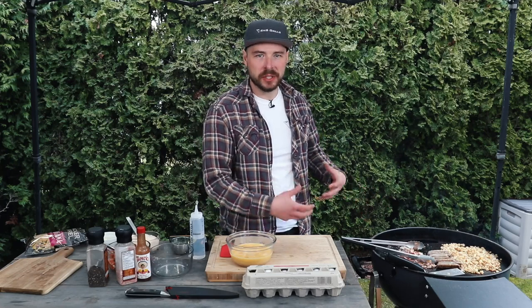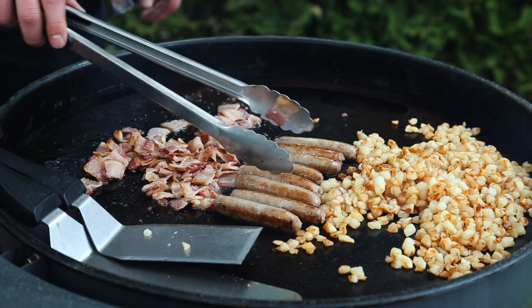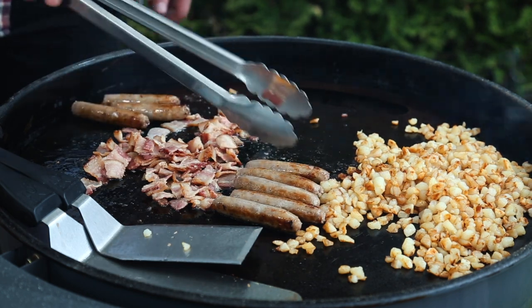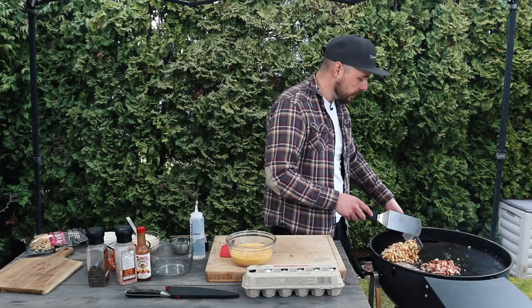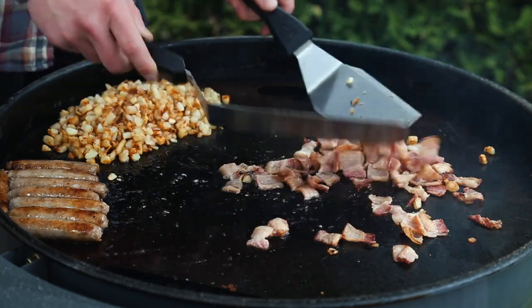Next we're going to add on our sausages, and then place on our bacon as well onto the cooler side. We're just going to let that bacon hang out and cook — it's still quite warm on the front so those are just going to slowly cook to the texture that we like. We're not going to go super crispy with our bacon today; we just want it to have a nice bite. Once the sausages and hash browns are looking done, I'm going to move that stuff over into the cool zone, slide the hash browns to the back to keep warm, and then finish off the bacon on the hot zone.